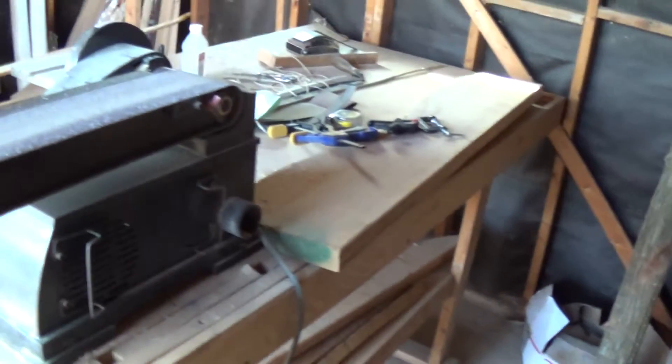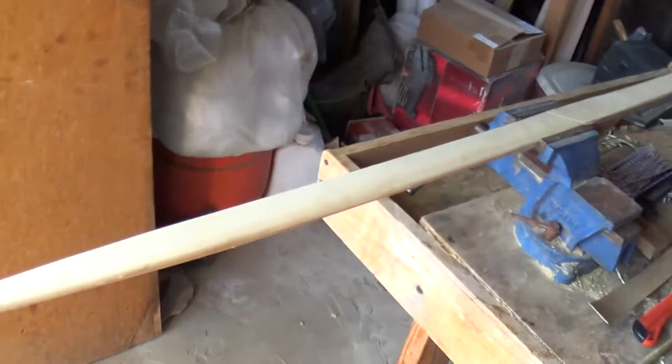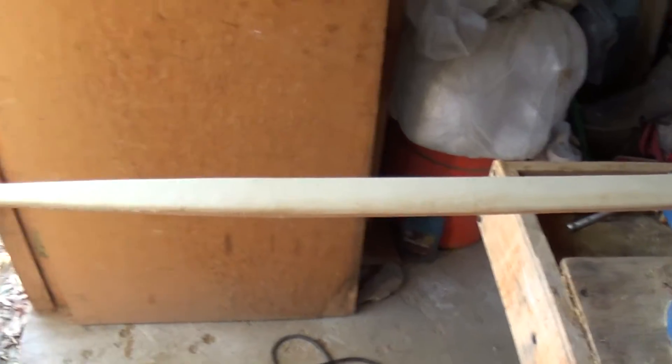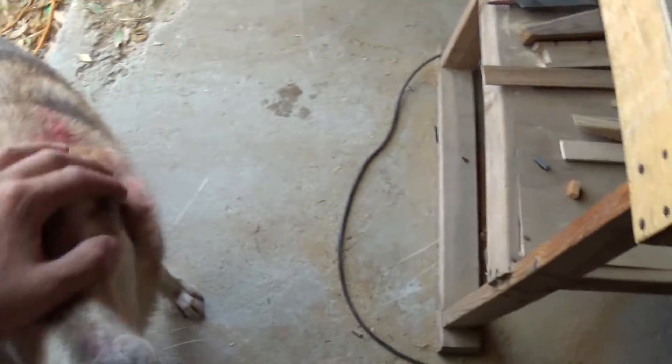That's pretty much it. I just have a belt sander and a 10-inch bandsaw. Here's the project I'm working on — it's a really light bow. Oh, and here's my dog — he visits me all the time when I'm doing work. Hey, what's up buddy?